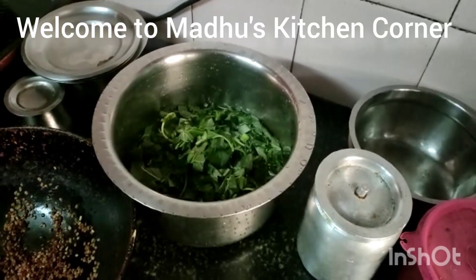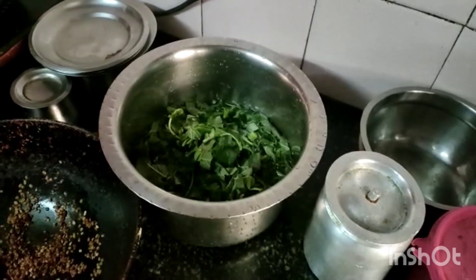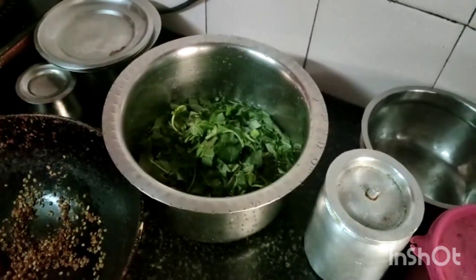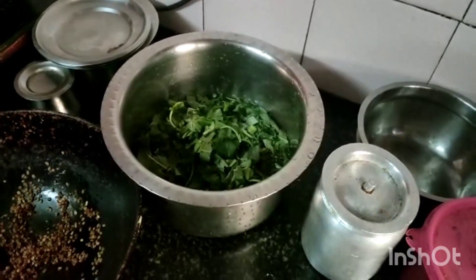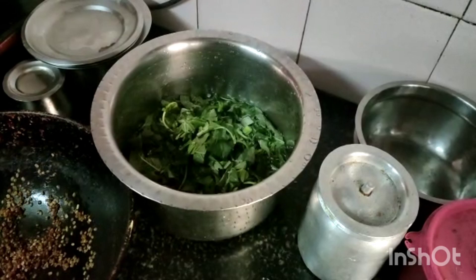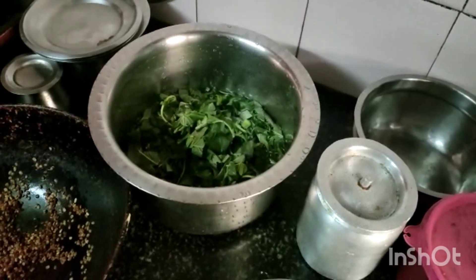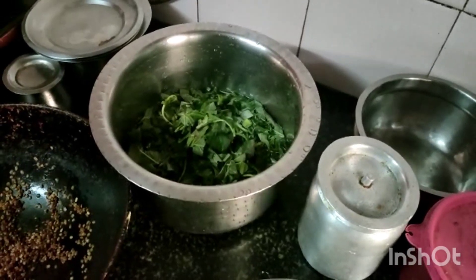Hi friends, today I am going to make green leafy vegetable curry, which is a popular dish in South India. It can be prepared using any green leafy vegetables and dal of your choice. I used toor dal, but you can use mung dal or mixed dal also. The grinding ingredients are coconut, cumin, chili, and urad dal.